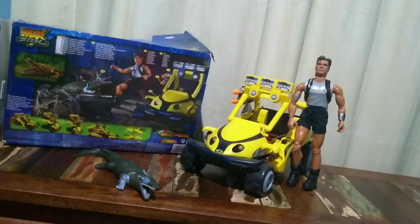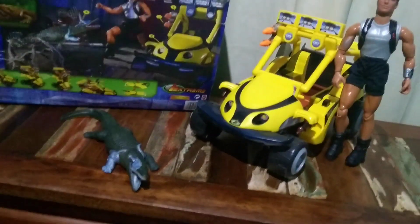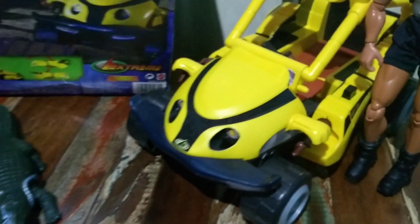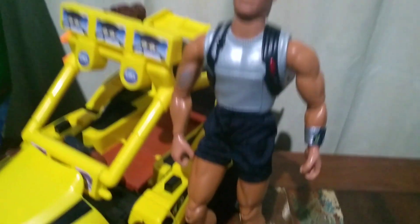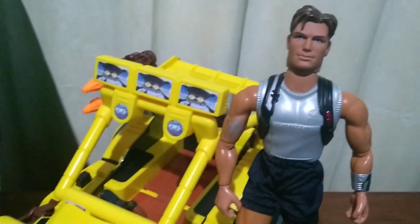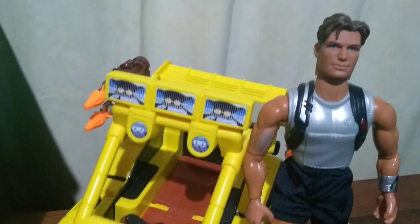Here we have the McSteel, the old one. He comes with a car that doesn't work at the base of piglets — it's a car that doesn't work with piglets. Here we have the McSteel. It's a car that has lances.